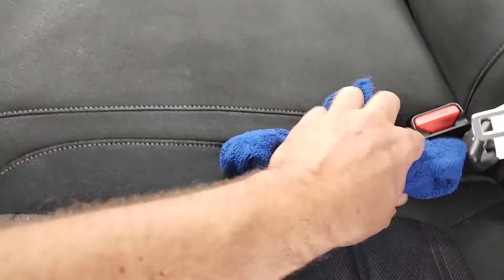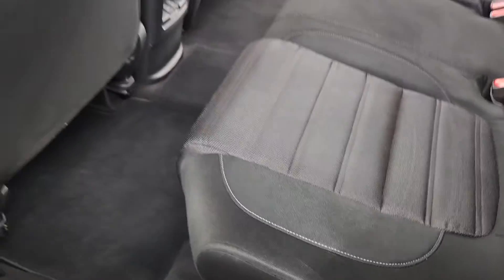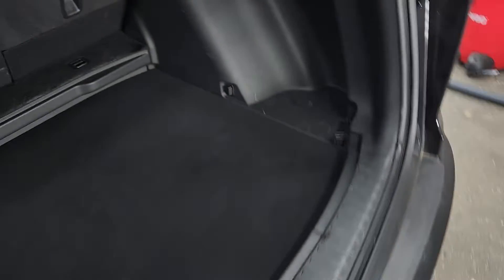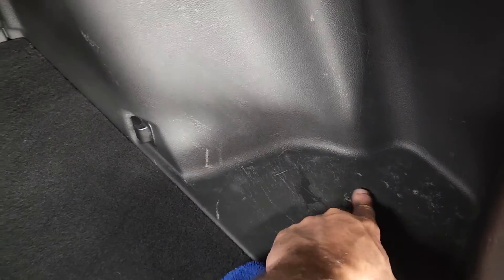I'm just waiting on the driver's floor mat to dry. I didn't put any of the protectant on yet — it takes almost as much time to put that stuff on as it does to take the dirt off. But here's more of those scrapes and scuffs — all can be restored.